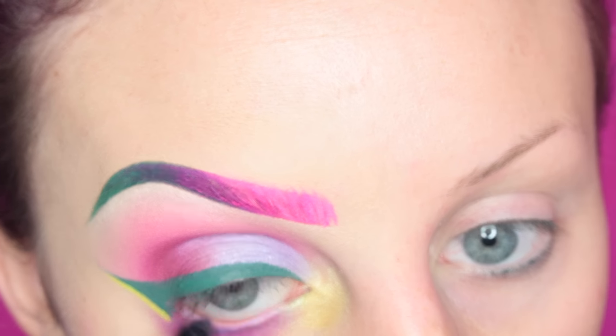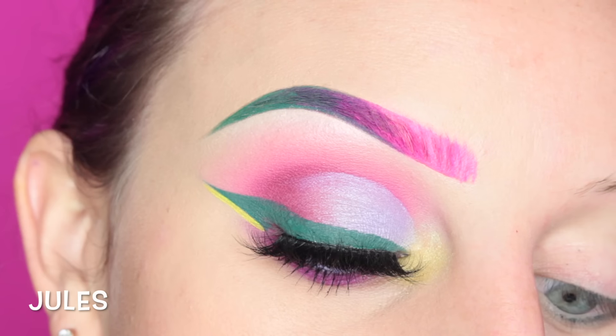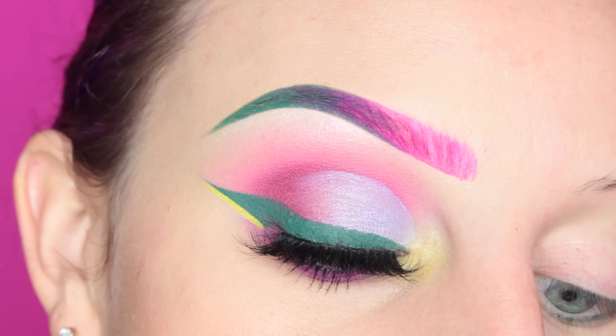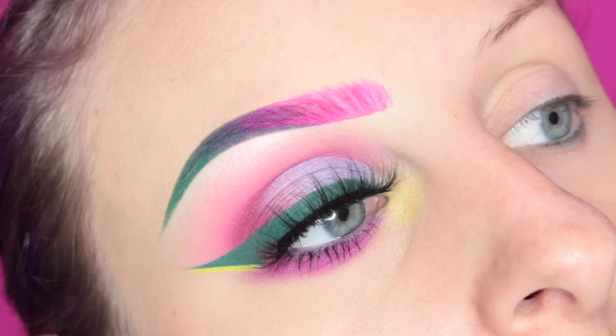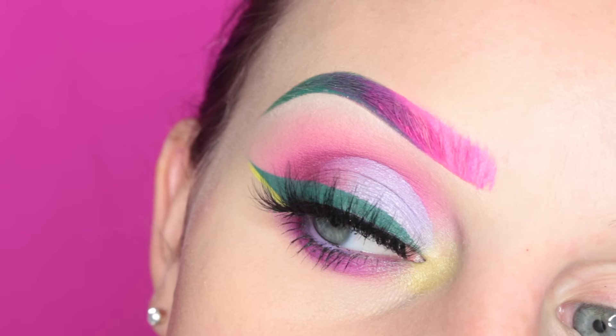Then just adding a purple liner to my waterline, and then I'm taking Sweetheart Lashes Jewels Lashes — and this is the completed eye look. Thank you guys so much for watching. I will see you guys on my next video. Bye!